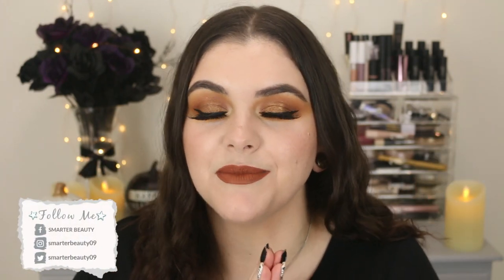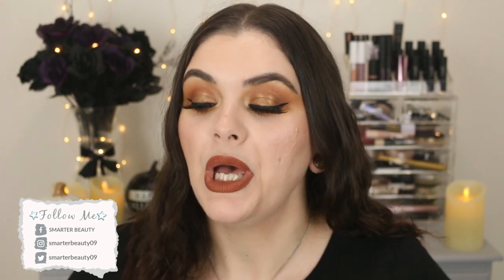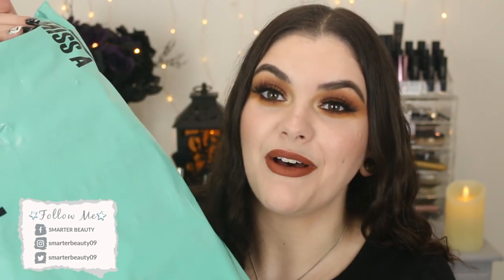Hey guys! Welcome back to the channel. I'm super excited today because I'm gonna share with you another Miss A unboxing haul.